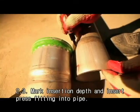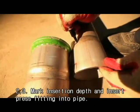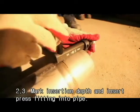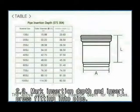There are three ways to check the insertion depth. First, check with your eyes. Second, by using a SL joint line marking ruler. Third, use a measuring tape after checking the insertion depth.